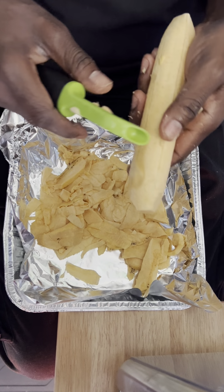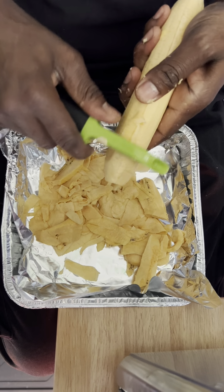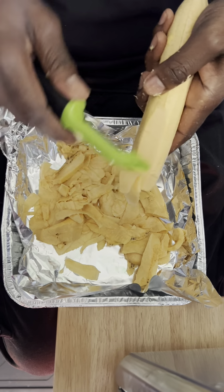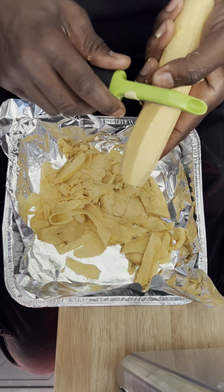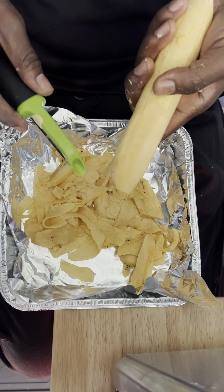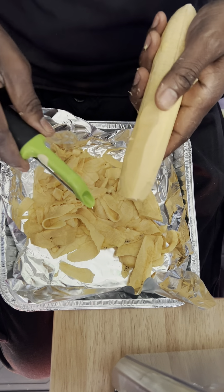Okay, my dear friends. As the fish is in there cooking, I'm using this carapela here to make my little plantain chips. I'm going to fry it in some oil to crispify it. This is going to be my fish chip.